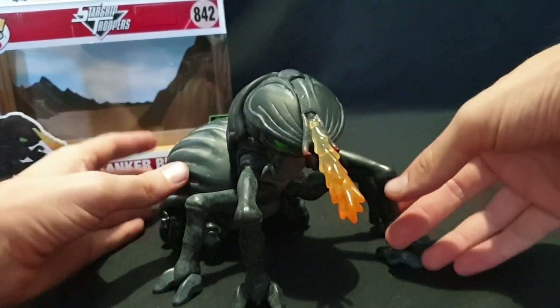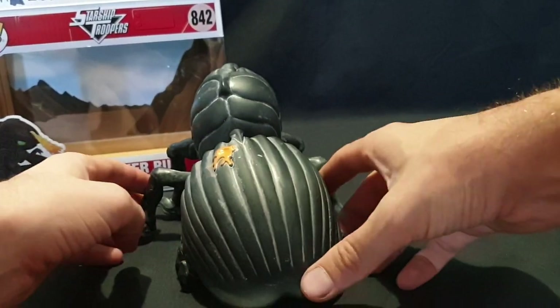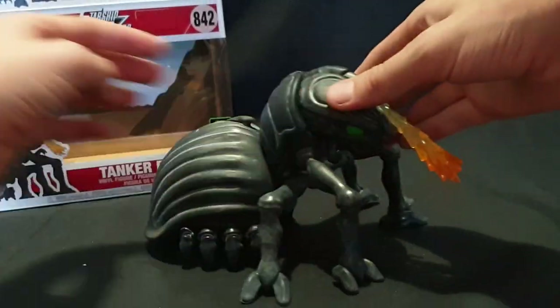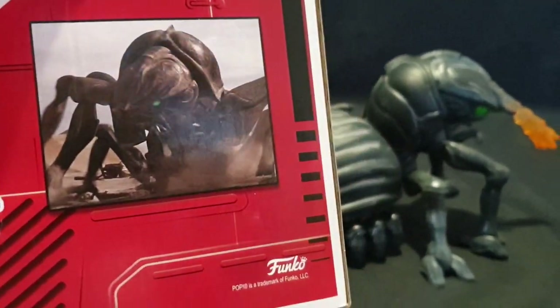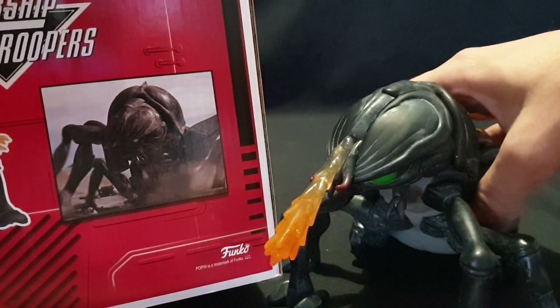Good detail work on it. Looks like it is meant to. Give a nice 360 view of it. Yeah so there's a picture of it on the back, so it does hold up quite nicely. They did a great job with it.